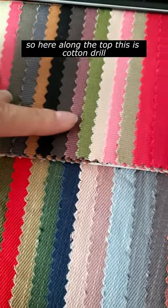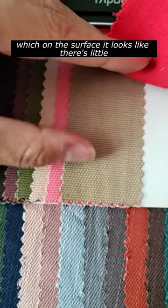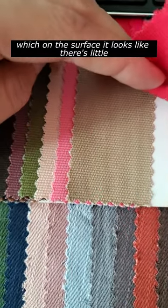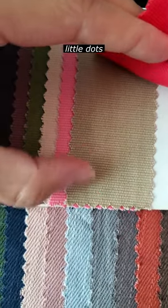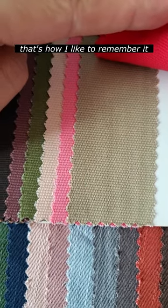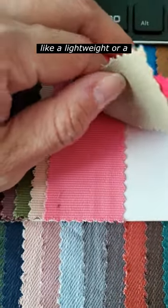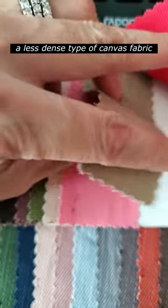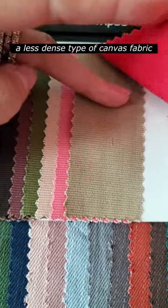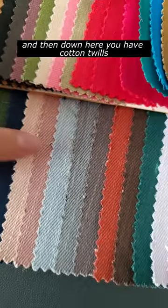Here along the top, this is cotton drill, which on the surface looks like there are little dots — kind of like a canvas type of fabric. That's how I like to remember it: it's more or less like a lightweight, or less dense, type of canvas fabric.